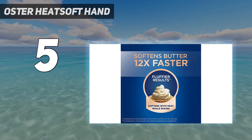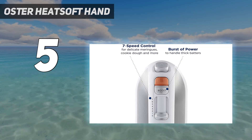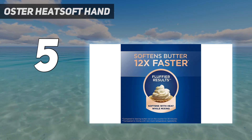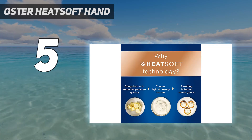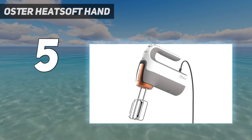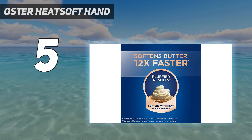Of course, you can use it without the heat as a regular mixer as well. The mixer boasts a 270-watt motor and 7 speeds, plus a power boost. Eject the included beaters, dough hooks, and whisk using the lever for easy cleanup. All are dishwasher safe, as is the magnetic nozzle. We love that it comes with a storage case to keep your baking drawer organized.